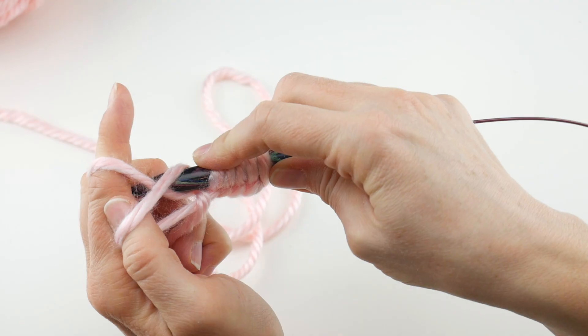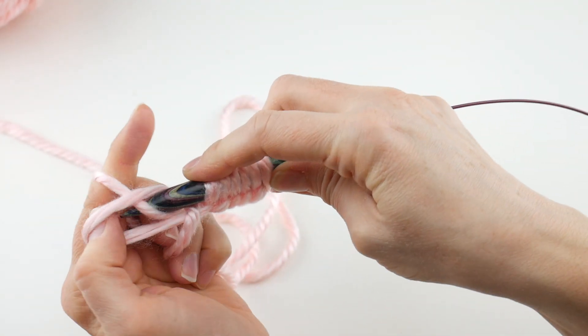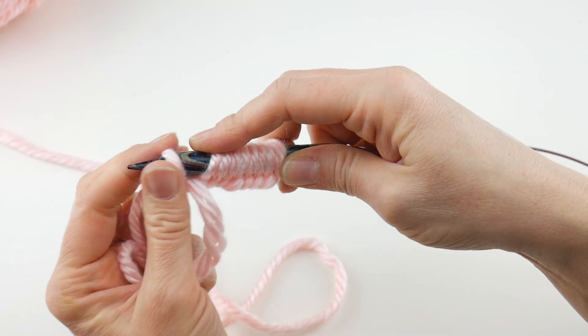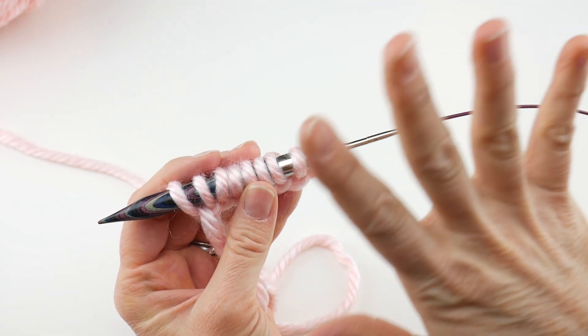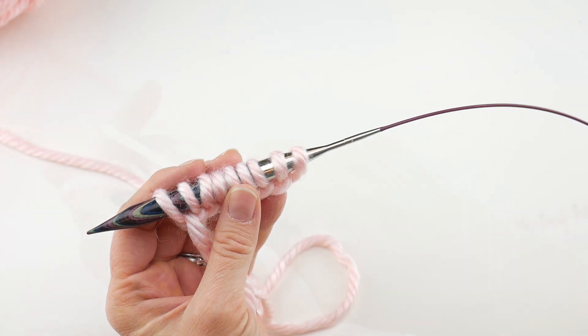Continue repeating: up under the thumb, around the index finger, through the thumb loop, and tighten. We're going to do a total of 58 stitches to cast on. So go ahead and cast on the rest of the stitches, and then we'll rejoin for round one.